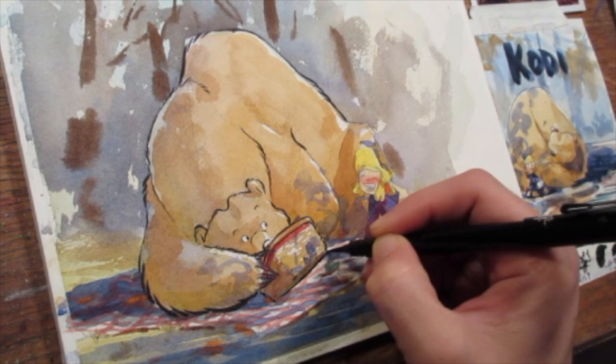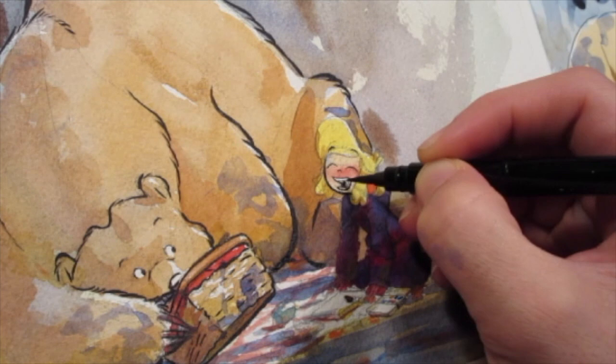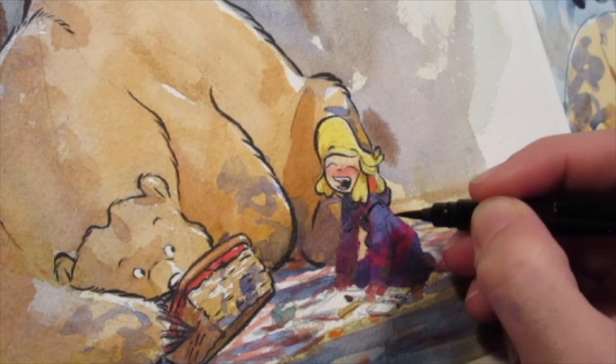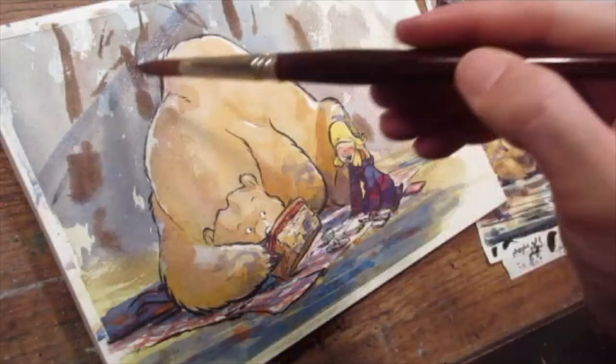For tools, I use Daniel Smith watercolor pretty much exclusively, with a couple of Holbein colors. I use Arches 140-pound cold press paper, and I like to use Faber-Castell 9000 pencils because they have clay in them making it a very soft pencil. Sometimes I'll use a carbon pen from Jetpens, which is a waterproof pen. I use a wide variety of brushes — mop brushes for the initial washes, either synthetic or real, and then mostly synthetic brushes from Escoda, specifically the Prado and the Perla.